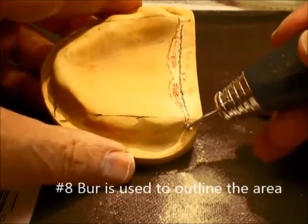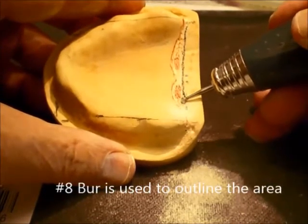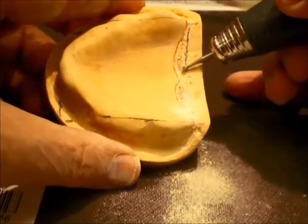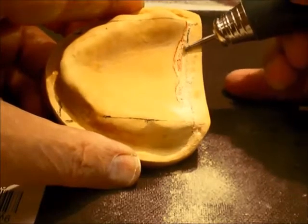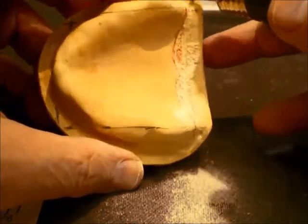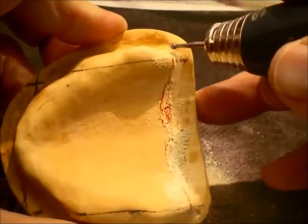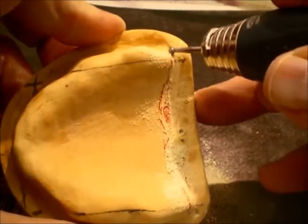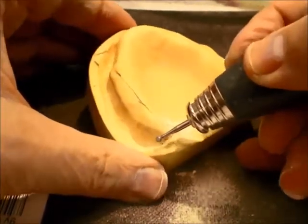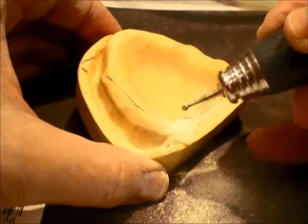This is a time-tested method. You will see that I am removing stone and outlining the posterior palatal seal area with a number 8 round burr, proceeding through the hamular notch about 3 mm. The width of this area is about the width of the number 8 round burr, and the depth is about half the width of the number 8 round burr. It goes through the hamular notch bilaterally.